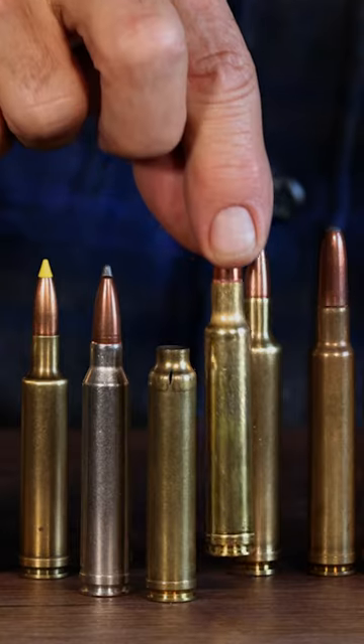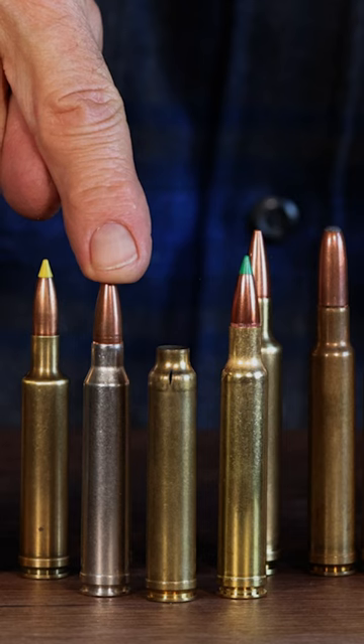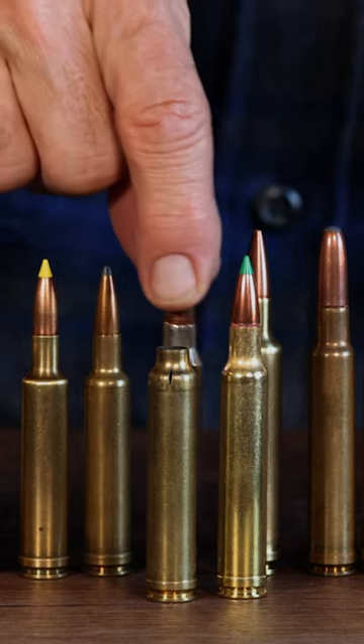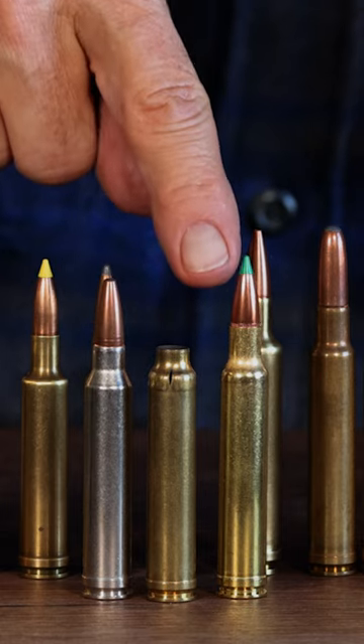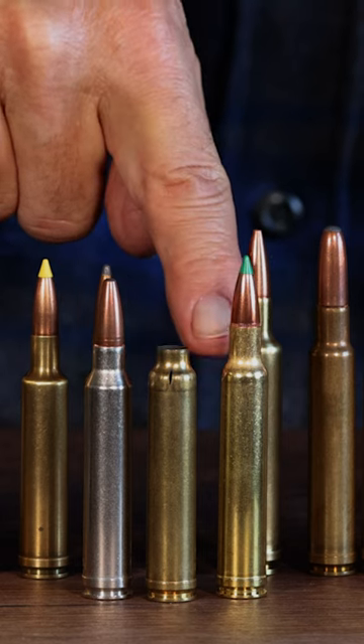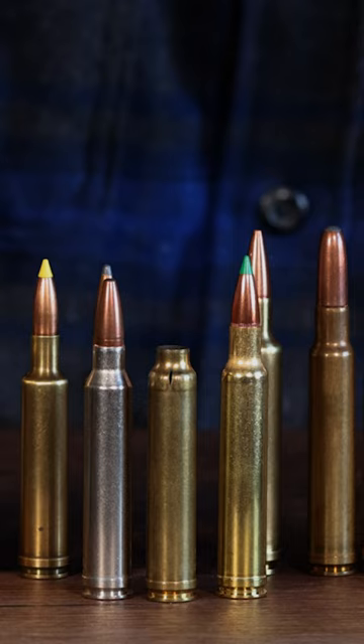I see this quite often. People get confused between these two 300 Magnums. They'll have a 300 Weatherby Magnum rifle and buy some 300 Win Mag cases thinking they're the same. They will fit in there because it's just shorter. When they fire it, there's so much extra room that the brass flows forward to the shape of the 300 Weatherby Magnum and can't quite make it, so it splits.